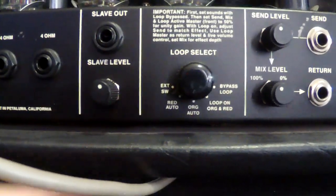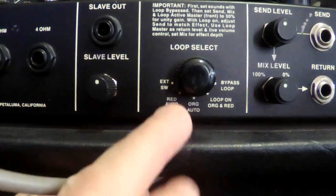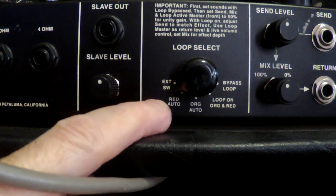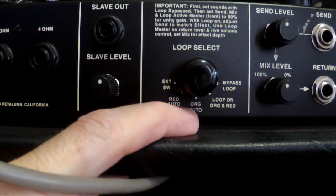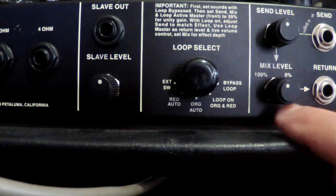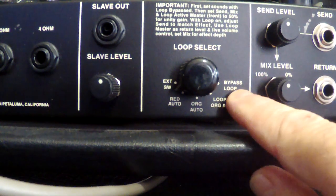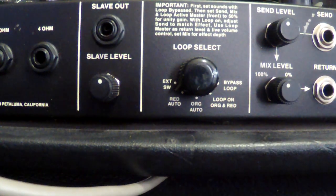Next over we have the loop select. You've got external footswitch on the right, then red auto and orange auto on the bottom, loop on for orange and red, and then bypass the loop. There are different ways to run your effects loop on this amplifier — you can set it up for either channel, both, or bypass it entirely.